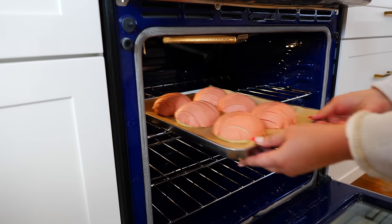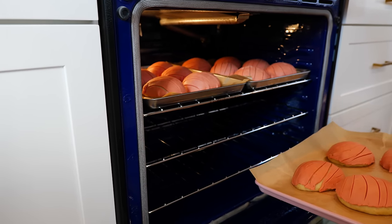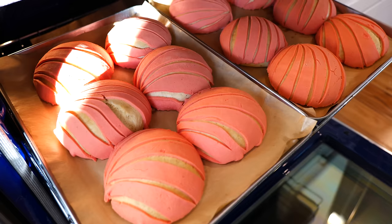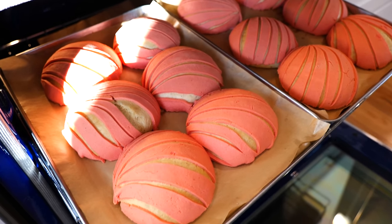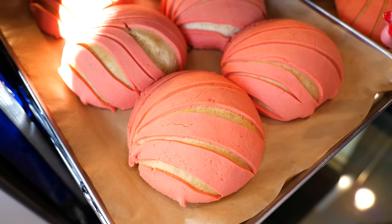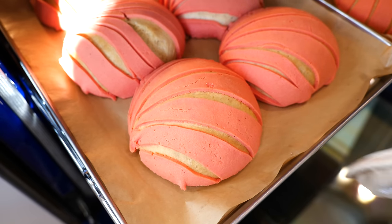From the moment we started pressing our concha topping to molding our conchas it's been about 30 to 35 minutes — that's a perfect amount of time to allow your conchas to rise once again. I'm hoping you've warmed up your oven to 350 degrees and we're going to bake for 20 to 22 minutes. Remember the heat rises up, so don't place any of your conchas on the bottom tray because you're going to end up burning the bottoms. And boom — our conchas are ready! One of the ways you can check if they're done is if you see a little bit of crackling. Let them rest for about 10 to 15 minutes before anybody gets their hands on them.